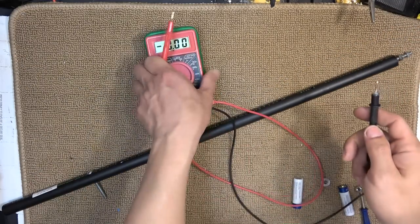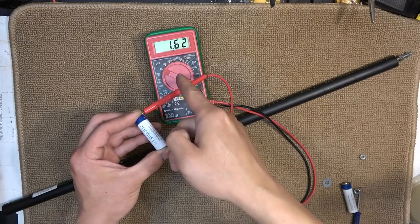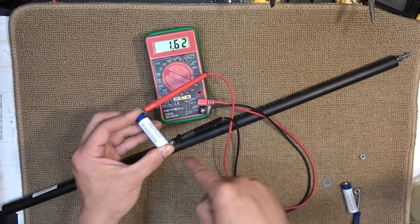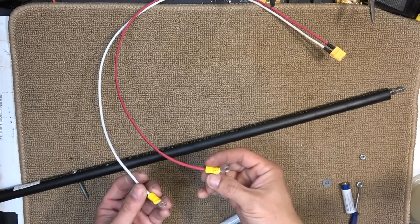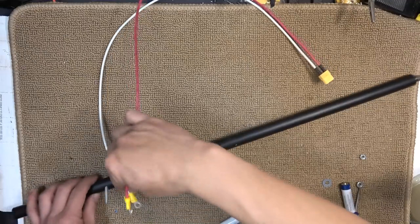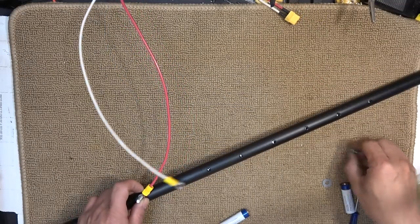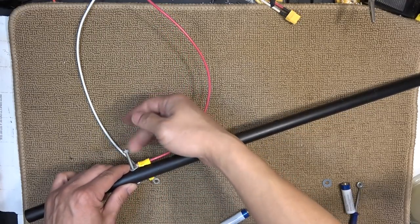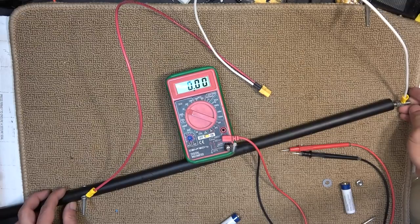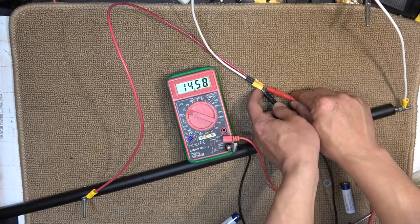Let's check the voltage of this whole pack. 14.5 volts — 14.6 volts. Each battery is 1.62 volts, so nine batteries in series produce 14.58 volts. I made an XT60 connector with a round connector on one end. I can connect this here and then this to the other side, and use nuts to tie the screw in place. Here's what the battery pack looks like, and the voltage at the connector is 14.58 volts.